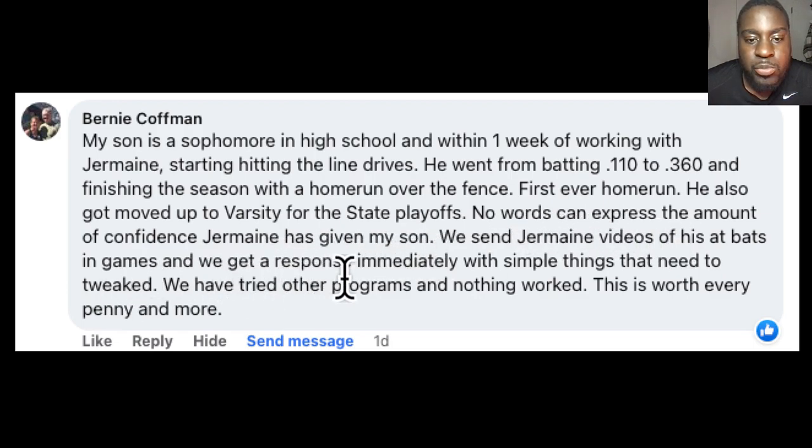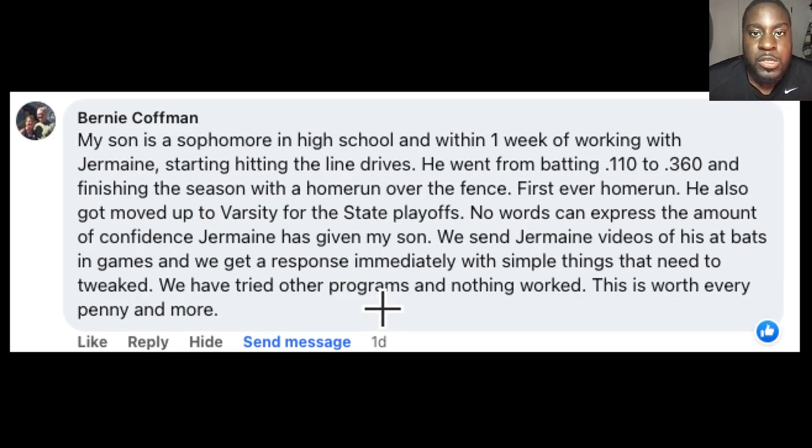No words can express the amount of confidence Jermaine has given my son. We send Jermaine videos of his at-bats and games, and we get a response immediately with simple things that need to be tweaked. We have tried other programs and nothing worked. This is worth every penny and more. And what they are talking about is my online coaching program. So with that being said, let's get into the content.